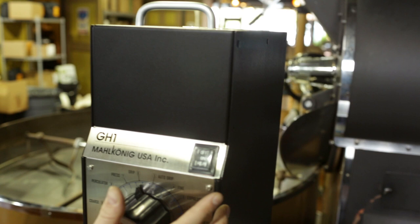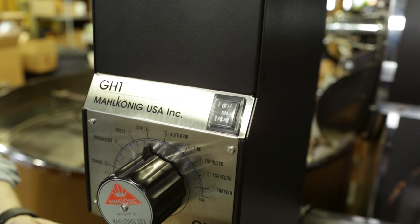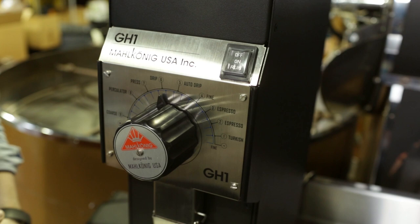There's a three-stage switch up here with off, on, and run settings — it's basically in the on position right now. The off locks, the on locks, and then the run is actually a momentary spring-loaded switch. In order for run to kick on, you need a bag locked onto the chute because there's a little depressor bar in the back — it needs that bag to push the bar to let it know to run. The grinder will run as long as that bar is depressed, so once you're done grinding you can just pull the bag off and the grinder shuts itself off.